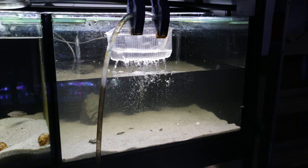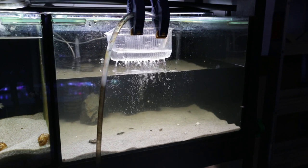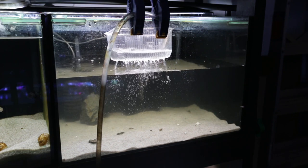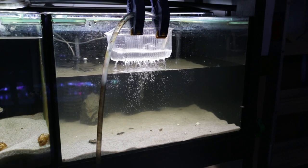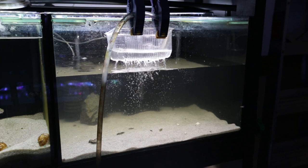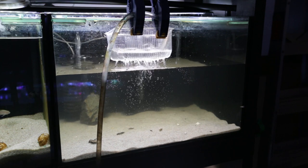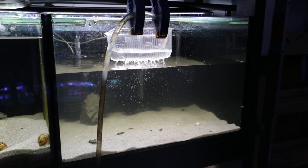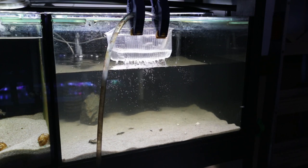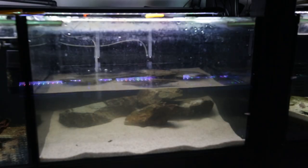I'm filling up the Neolamprolagus brevis sunspot tank with water change water from my water change reservoirs. I'm not going to do much more of an aquascape — these guys don't really need rocks in the aquarium. I'll add a few more; I've got one rock in there up against the sponge filter just to hold it in place, because the suction cups are getting old and don't really adhere to the glass as well as they used to. I'll probably pop in another rock or two in there, and then grab the shells out of the brevis sunspot tank. The fish will go in their shells and voila — this tank is done, ready to go.